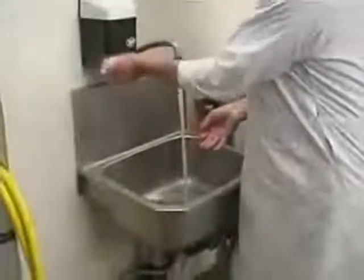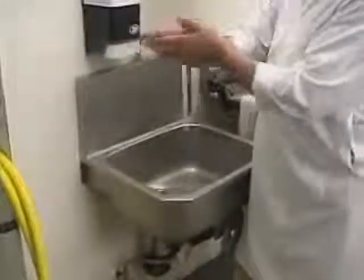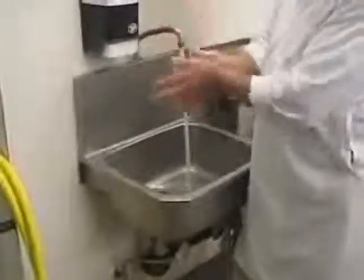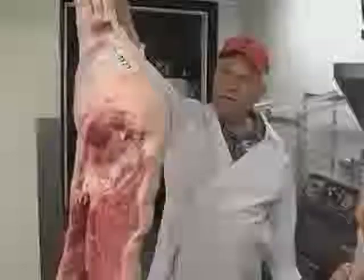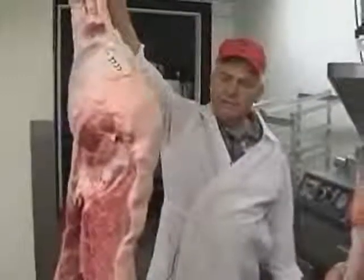We always want to make sure everything is totally cold, very sanitary handling, clean products. Sanitation is very, very important in this business because you have the health of all kinds of people at stake.